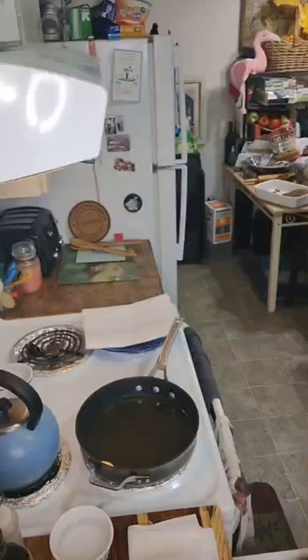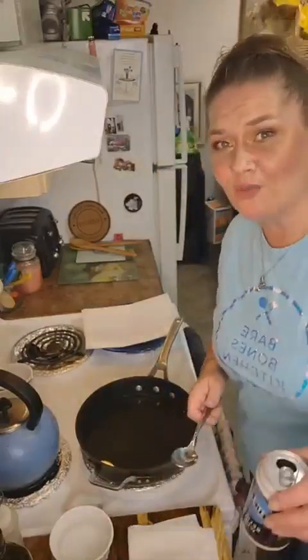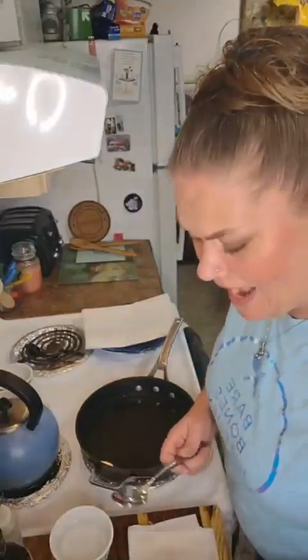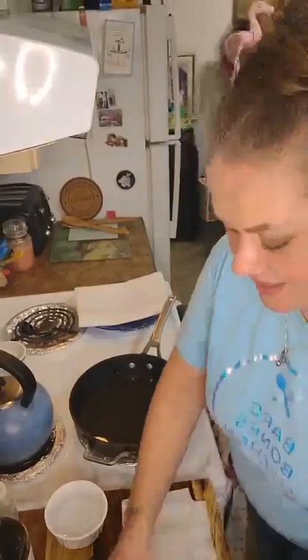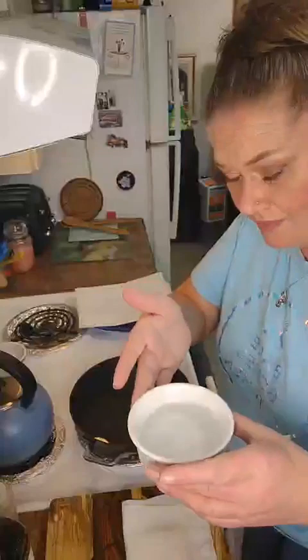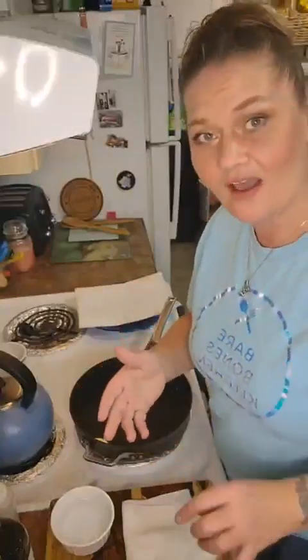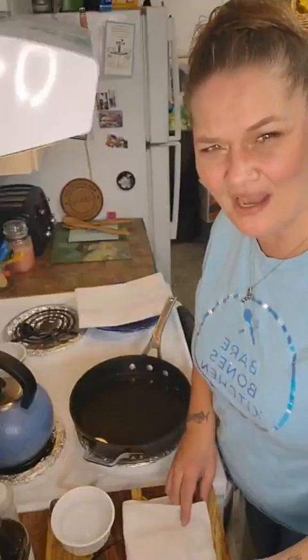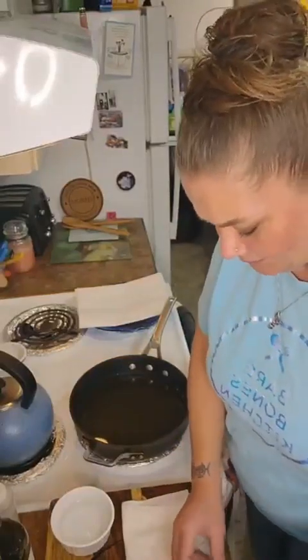Forgot to grab a spoon — good thing my drawer's right here. I'm going to tilt the camera down just a little bit. We've got our wonton wrappers in play. I've got a little dish of water because we're going to moisten the outside — it holds them together like glue.